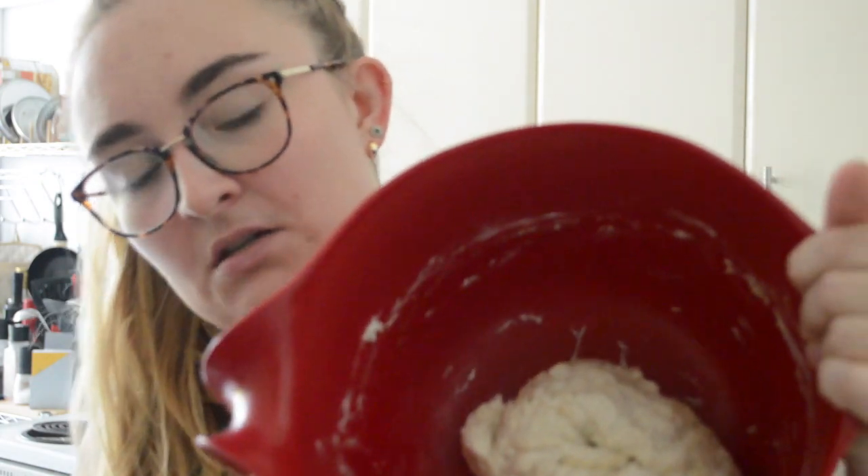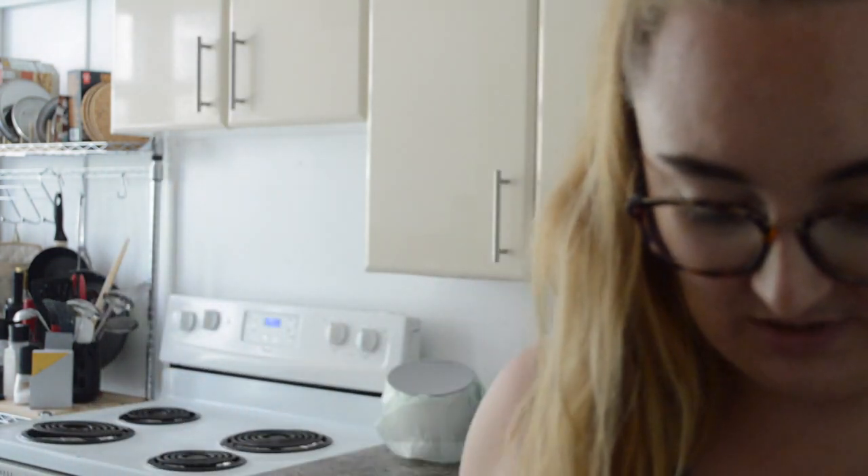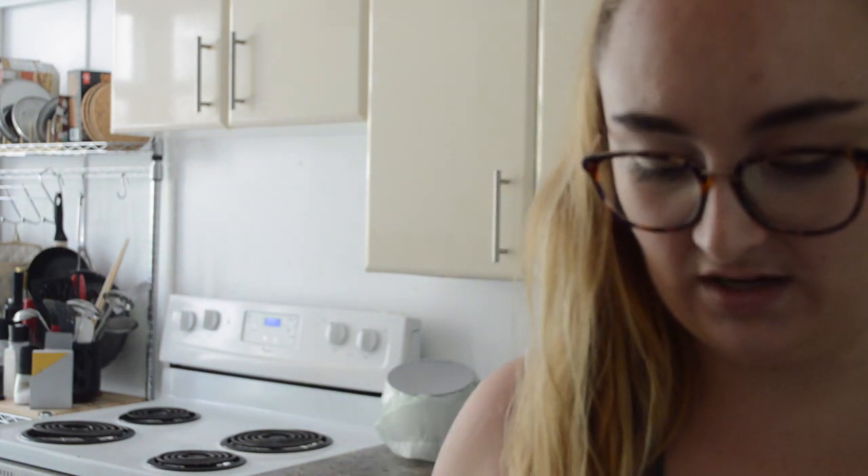So I mixed it all together and it looks like this — it's very damp and squishy, which is exactly what you want it to look like. Now we get to do the fun part, which is kneading. I personally really enjoy kneading dough because it makes me feel accomplished and happy.